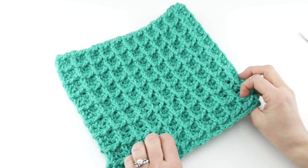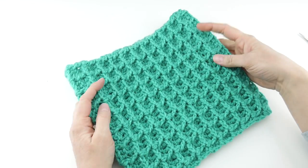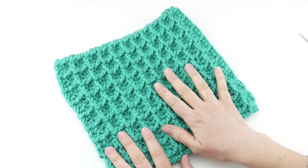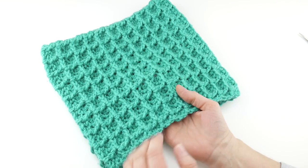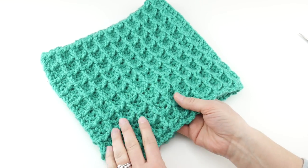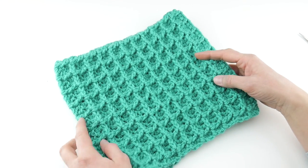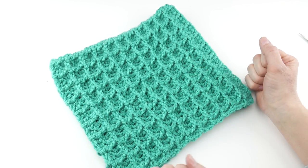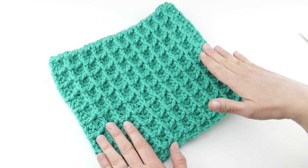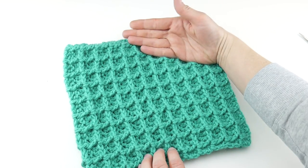Hi everyone, it's Jennifer from Fiber Flux. In this video we're going to learn how to crochet this beautiful but also very easy jade waffle cowl. This is full of beautiful texture, and not only does it give visual texture, this waffle stitch texture provides a lot of warmth too. It kind of gives pockets of warm air when you wear it and keeps you nice and cozy. This is a snug cowl to wear around your neck, with a total circumference of 20 inches around and a height of 10 inches.